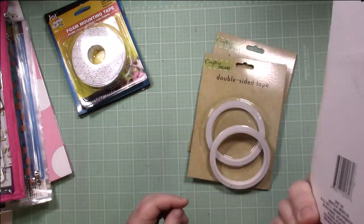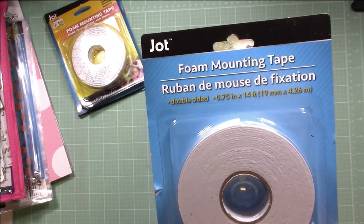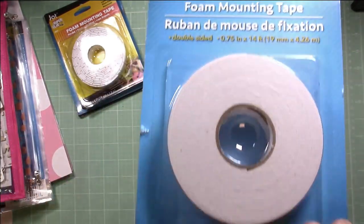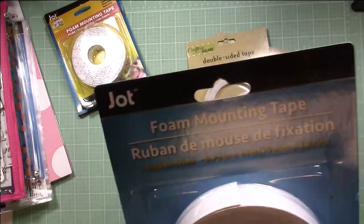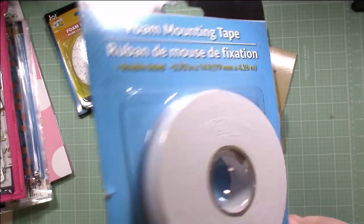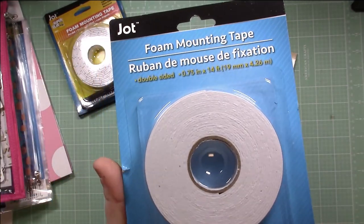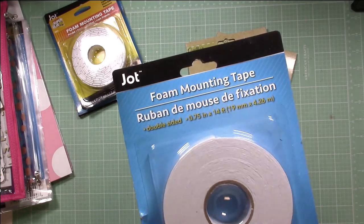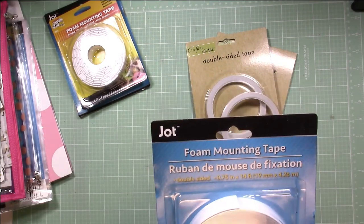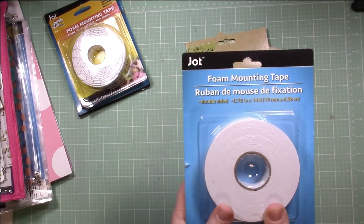Then we have foam tape. I have used a different brand from Dollar Tree — it works really, really well. The Crafter Square brand, which I'm going to show you here — I'm assuming Jot maybe they're doing a brand change and they're the same company. This is a really nice size roll of foam tape, and again it's $1 and works really well. I use this stuff all the time — it just adds a little bit of dimension to your photos or embellishments. It's a lot more inexpensive than buying those specialty foam squares and dots at a craft store like Michael's.